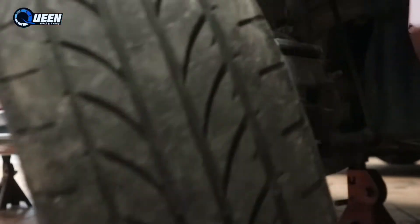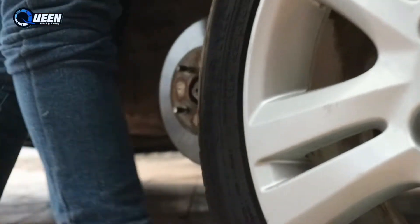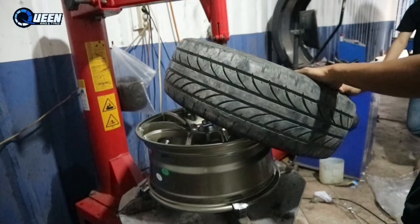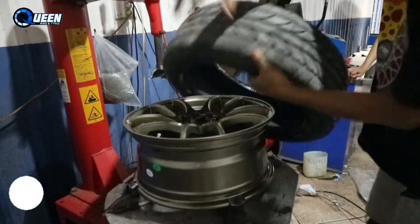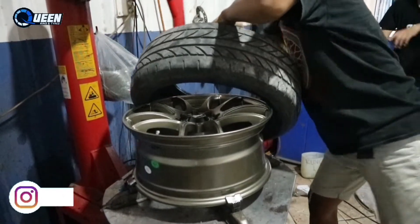Ini masih standar banget, warnanya silver ya standarnya. Kita mau ganti pakai HSR dengan lebar 7, Ring 16. Pakainya ini HSR Kami Kaji. Warnanya bronze, ini style-nya, kalau menurutku buat racing sih cakep.